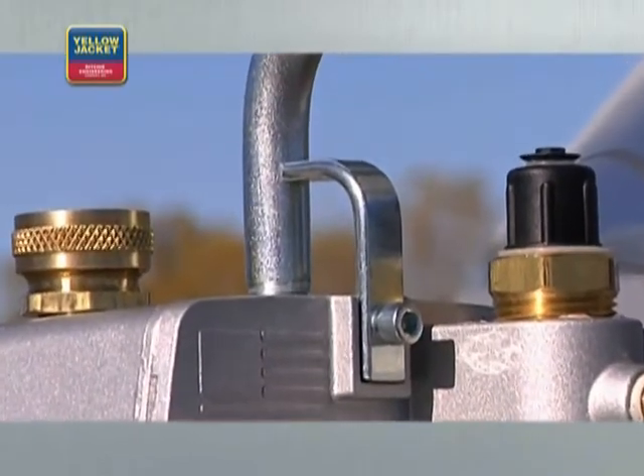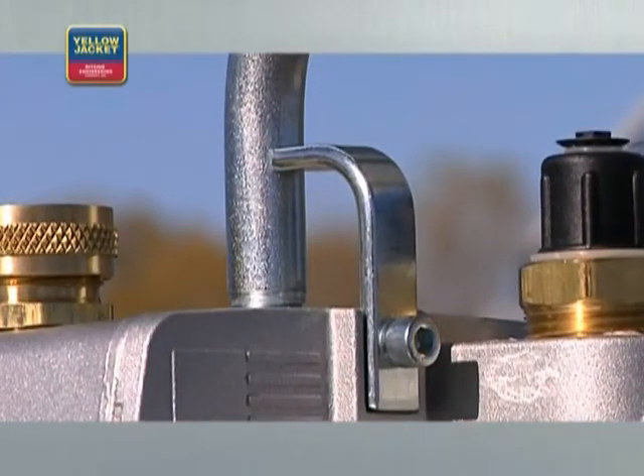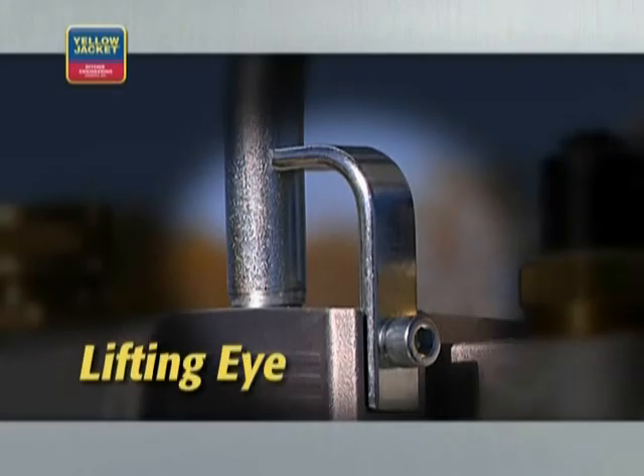Finally, if you're taking your pump to the roof, look for a pump with a sturdy lifting eye. The lifting eye offers a safe, secure means to connect a rope or chain hook for pump transport.